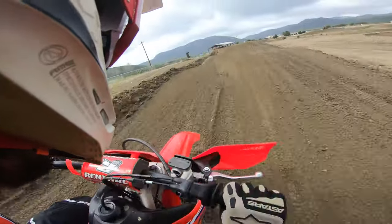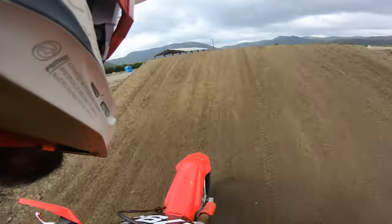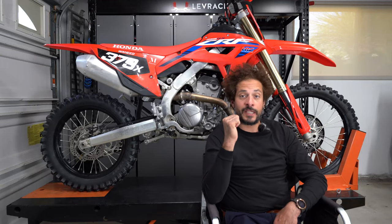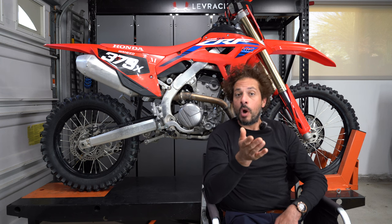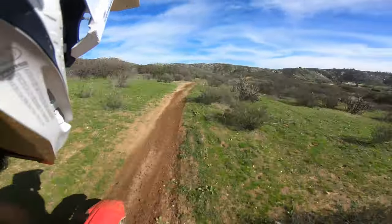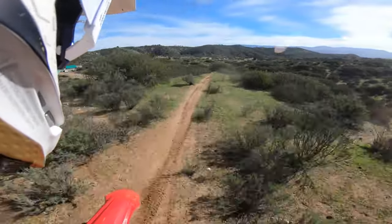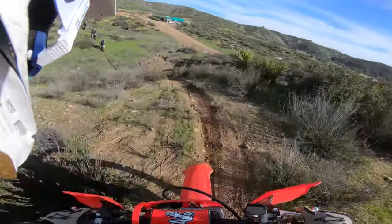You can even go off jumps. The suspension, while maybe not as stiffly sprung as the R, is surprisingly firm. I weigh about 200 pounds, and I actually like the way the suspension feels — it soaks up the rough stuff really well. I like how you can tailor the damping of the fork and shock to your liking.